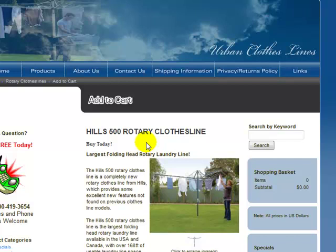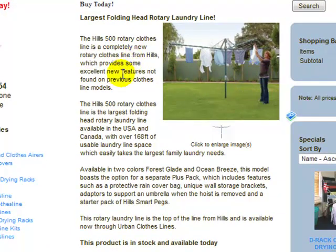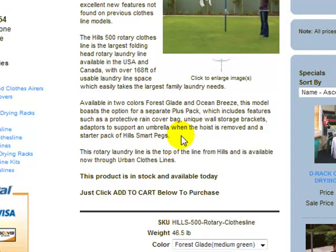It's the largest of the folding frame clotheslines that Hills make. I'll just scroll down here and you can see some images just to the right, and there's also a product description just over here. This clothesline has 168 feet of hanging line space, so it's quite a large clothesline and it's definitely suitable for up to 4-6 people.